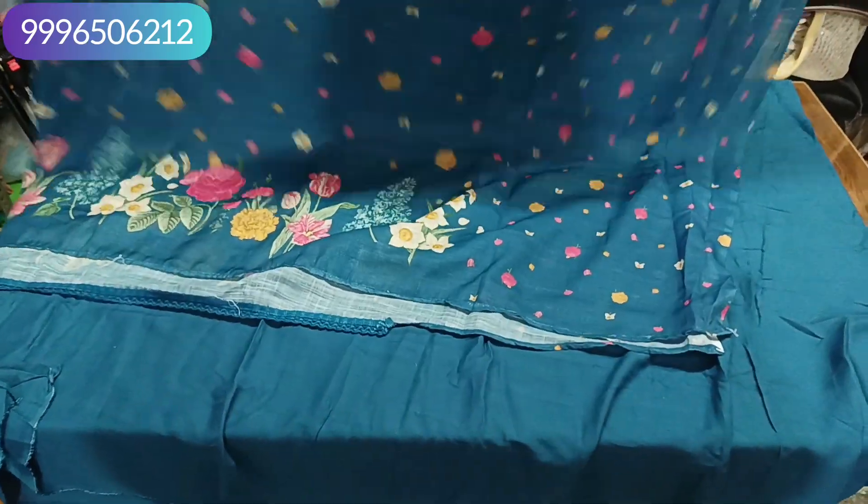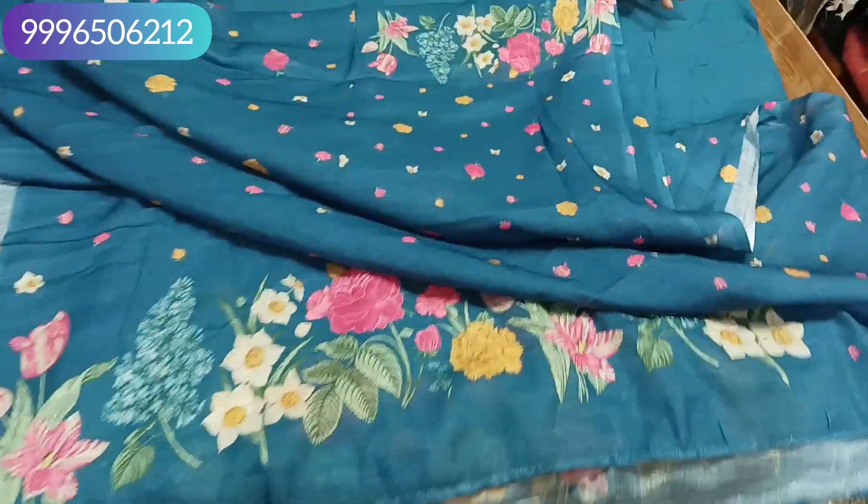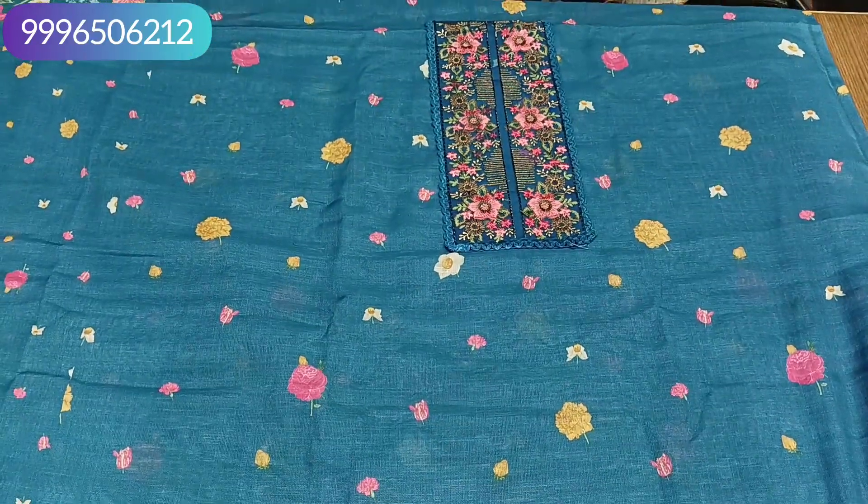It will be a floral design. The front and back will be the same — you will get the border on the back and you will get the pattern for sleeves as well. It is a beautiful article with a very beautiful look.